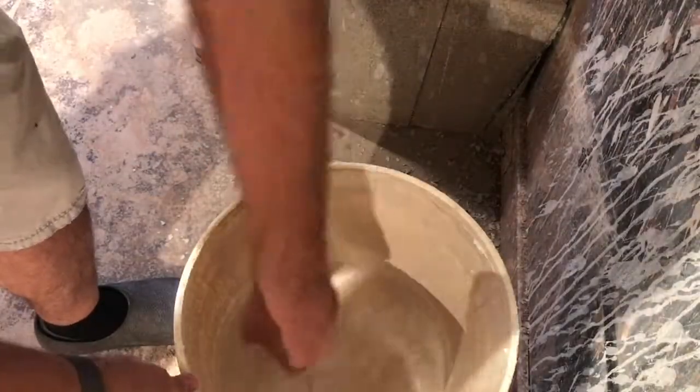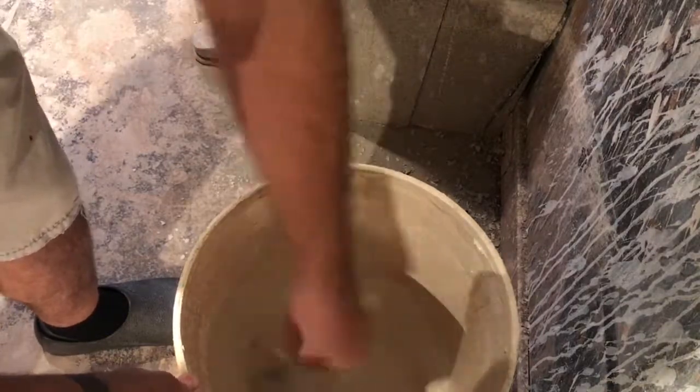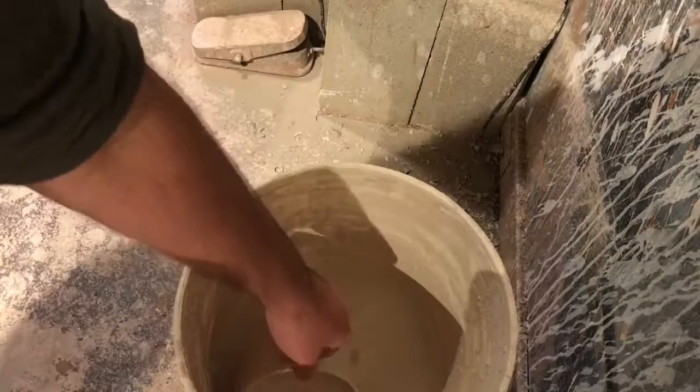We're back in the studio and I'd like to show various ways that I glaze some of the pots. I haven't used this glaze for about a month, so I've got to mix everything thoroughly until it's homogeneous before I can apply it to the pot.